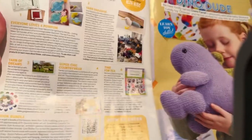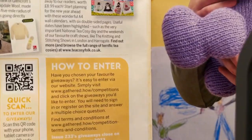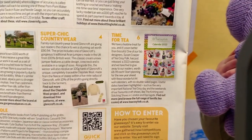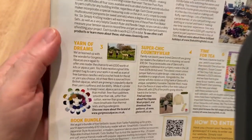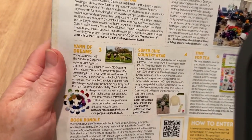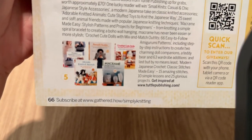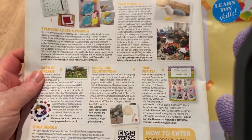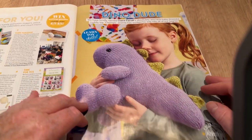We might give this page a bit of a miss, though I think there are lots of competitions here — yarn paradise, time for tea, super chic country wear, yarn of dreams, book bundles. The first one was everyone loves pom-poms — pom-pom makers. Then there's Dino Dude.